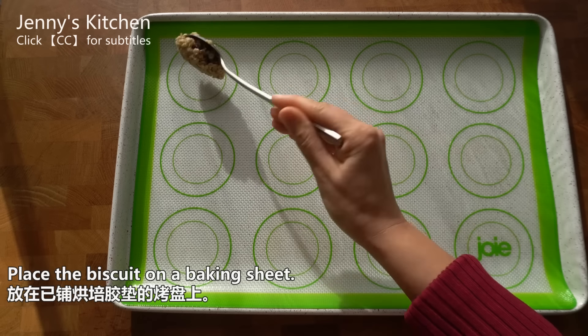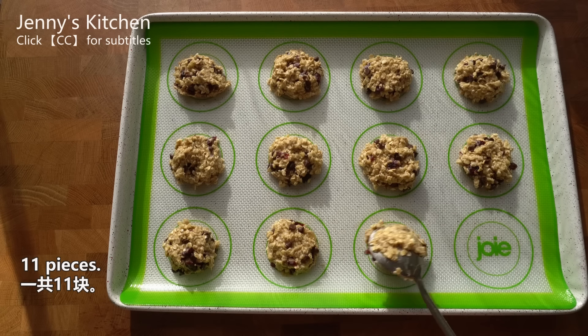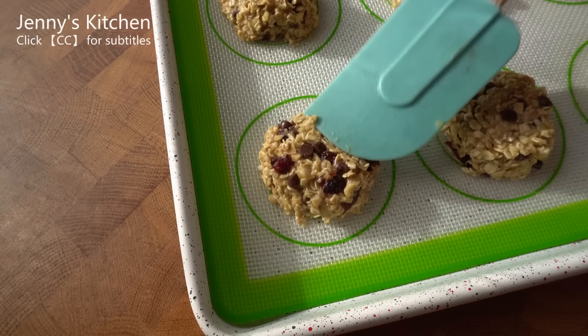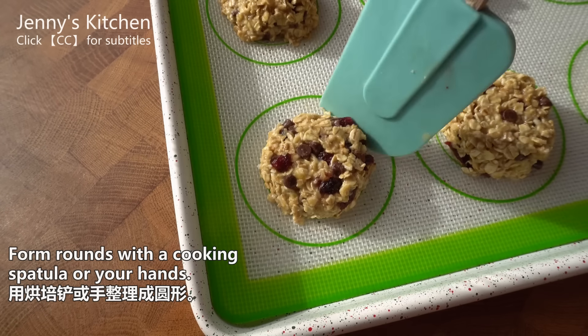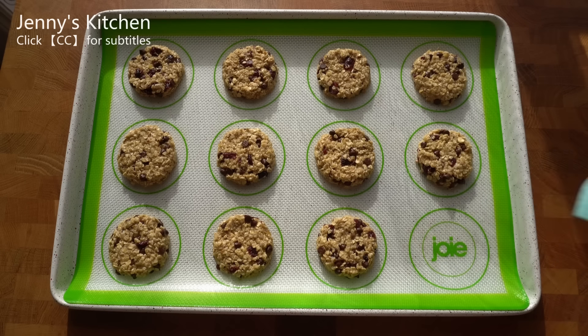Let me mix this well. Now, add the rice [oats] then it will be ready. Just add the rice [oats].